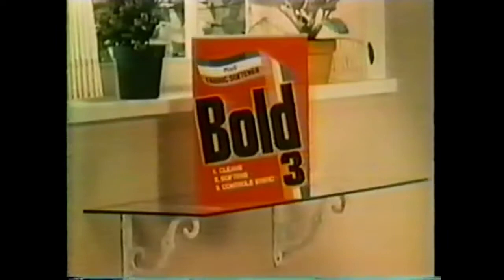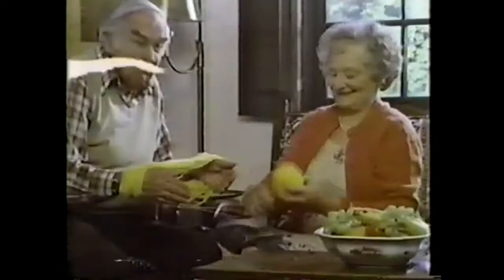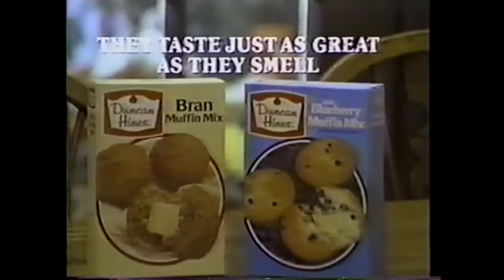Tickle their noses with Duncan Hines muffins. Tickle their noses with bran muffins from Duncan Hines — so you know they're moist. They taste just as great as they smell, because Duncan Hines makes them with naturally good wheat bran. Bran and blueberry. They taste just as great as they smell. Great taste.